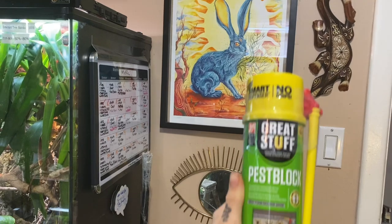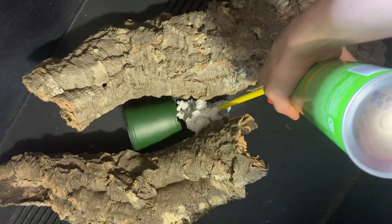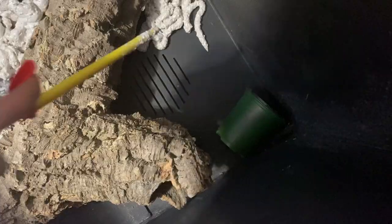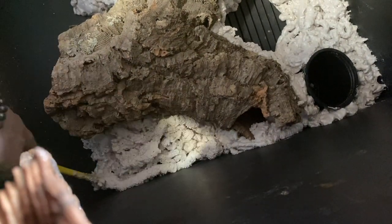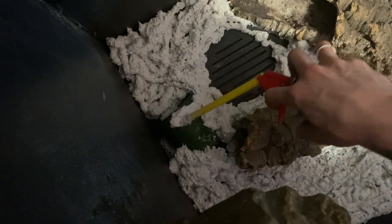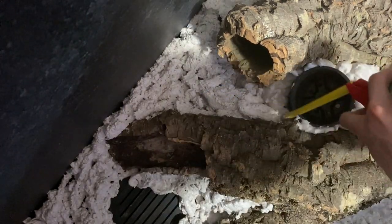Now comes the fun and messy part. We're going to be using Great Stuff spray foam. I wanted to use black but they were out, so I picked up gray instead. Most people use this spray foam for DIY backgrounds and I get mine from Home Depot. You'll want a good thick layer and may have to go over it a few times. Make sure there are no missed areas, go around the cork and flower pots, and try to get underneath the wood to ensure it sticks. The spray foam does expand, so just have fun with it. You may want to use gloves as it can be sticky.